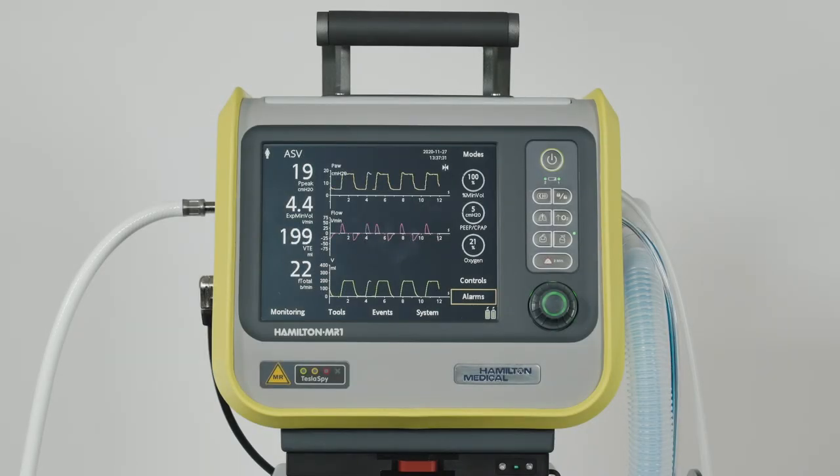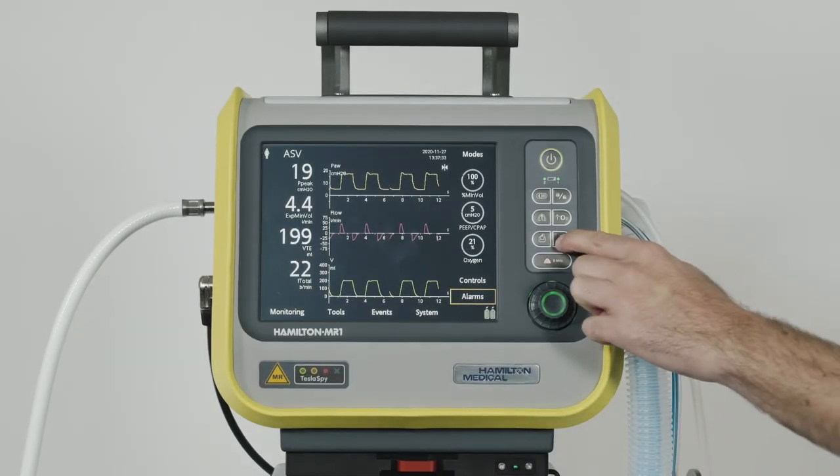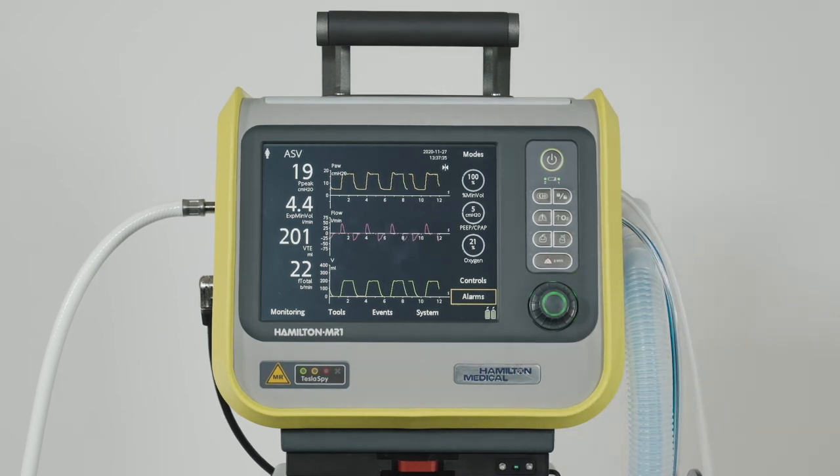To stop nebulization earlier, simply press the nebulizer key again. As the ventilator uses 100% oxygen to power the nebulizer, be aware that nebulization affects the oxygen concentration delivered to the patient. Nebulization with a pneumatic nebulizer is available in all ventilation modes, except during neonatal ventilation or when using high-flow oxygen therapy.